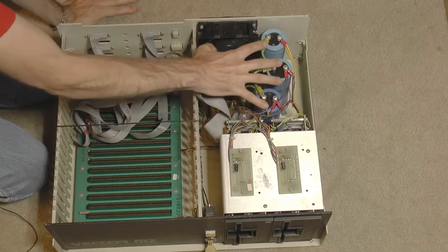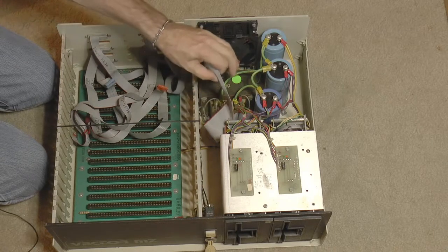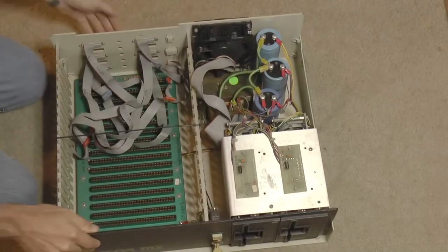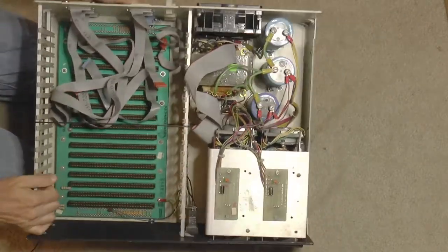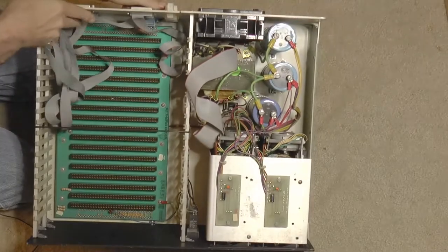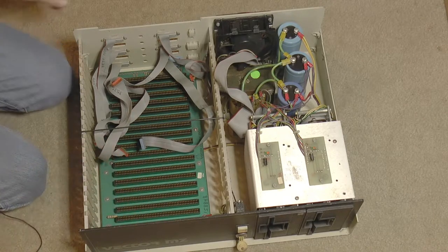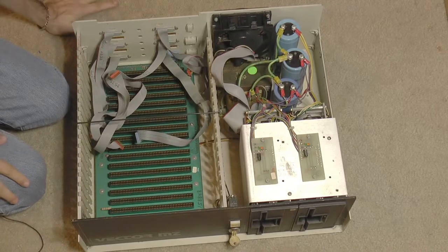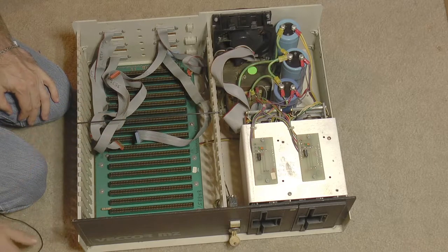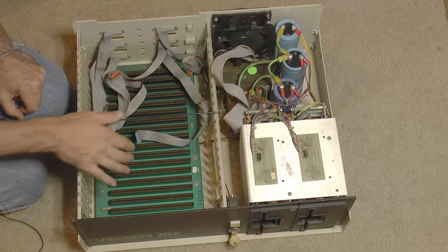I basically want to rip out this power supply and put in an ATX power supply, and I just want to see how easy that is to hook up to the backplane. The interesting thing about this backplane is — if I tilt it you can see on the bottom and along the top, you can see resistors. So this is basically an actively terminated backplane. The problem with S100 bus backplanes is that there aren't grounds between the signals, so the signals do get kind of noisy. The active termination, which consists of a resistor going to plus and a resistor going to minus, helps in that regard.